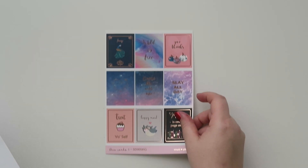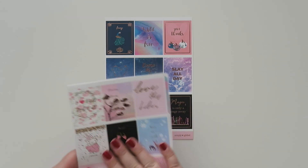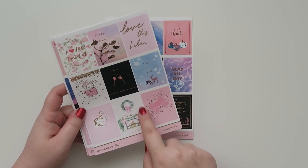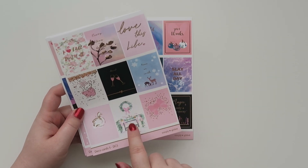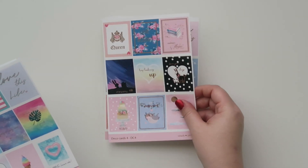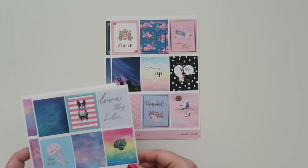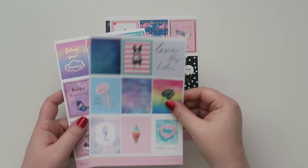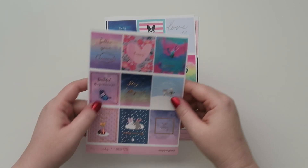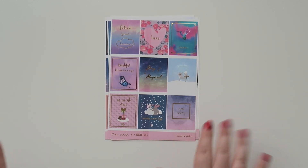Here are some of the beautiful sticker sheets. I really like her paper — it's super nice. Isn't that cute with like the stocking and stuff for the holiday? So then these are a bunch of like full box stickers, and they have all different types of foil. This one's rose gold, this one's like a holographic, kind of more summery, and then this one is gold foil, which gold foil is my favorite.